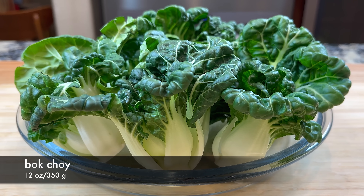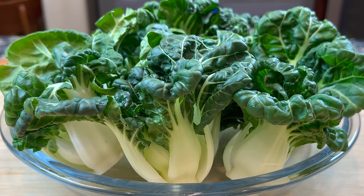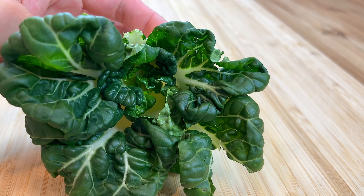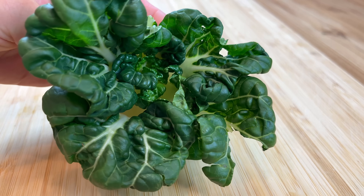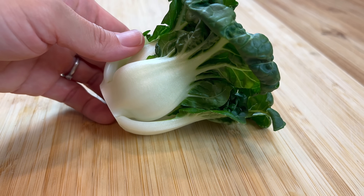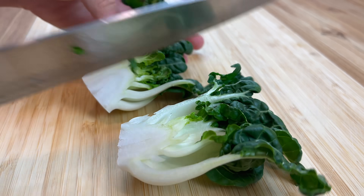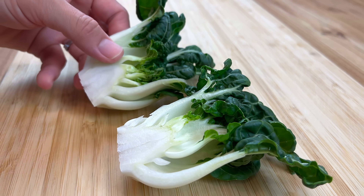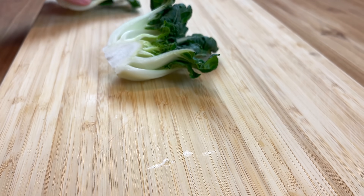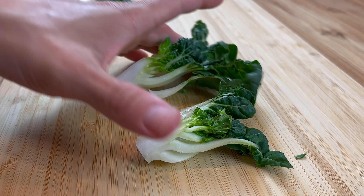Next, we need some bok choy. Bok choy is Chinese cabbage and some have green stems while others have white stems. While buying bok choy from the market, it is better to buy the smaller ones because they are more tender and less fibrous. Cut the bok choy into halves or quarters depending on its size, then rinse them thoroughly. Pay close attention to the space between the stems because sometimes a little bit of dirt can be trapped there.